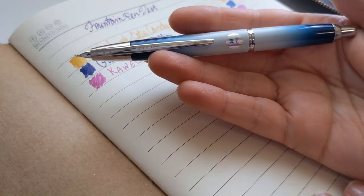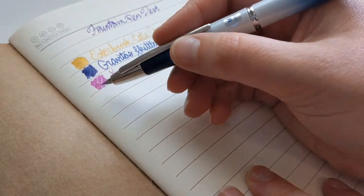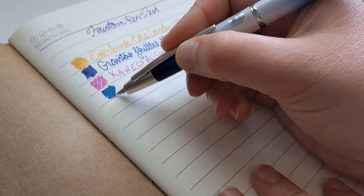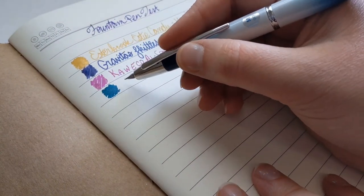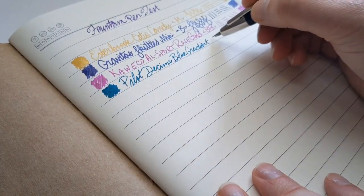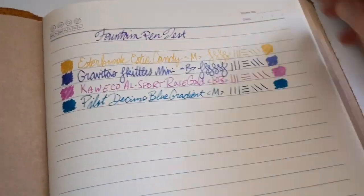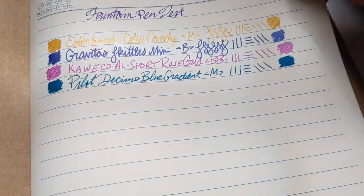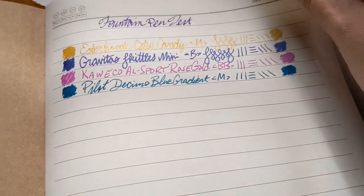Speaking of my beautiful Pilot, this is my STA's blue gradient in medium - my Pilot Decimo. This is a gold nib - the first gold nib pen in the test. The other ones were steel nibs with a gold look. Here is a real gold nib. This one has Lamy Amazonite - see it in the light. These look great. I'm really happy with these.